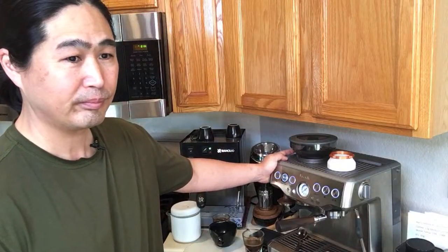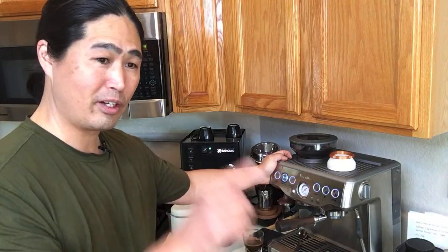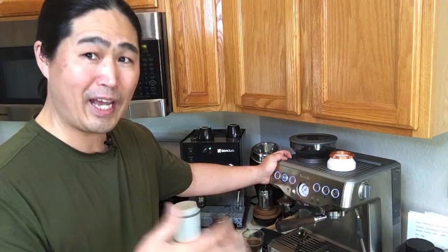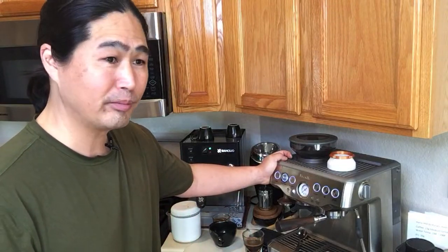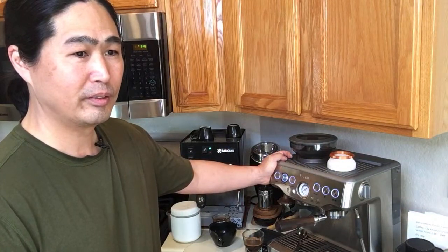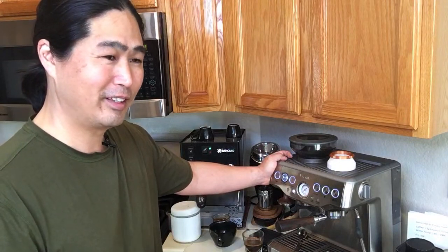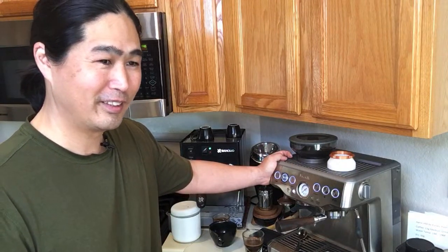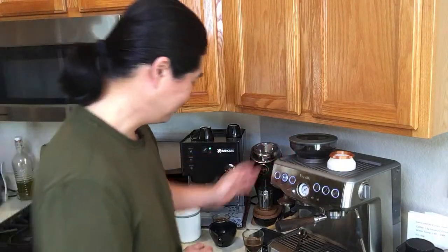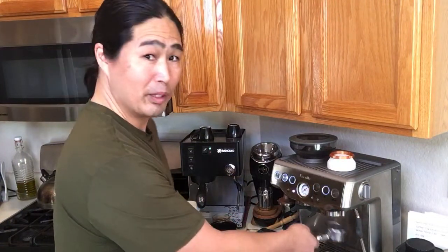Someone asked why I don't use the Niche Zero instead of the Breville built-in grinder. When using the Niche I always match it with the Niche grinder, but whenever I make videos using the Barista Express I use the built-in grinder, because I want to relate to you guys. I want to compare apple to apple. Justin pointed out that light roasts tend to be heavier because they have more moisture, and dark roasts are lighter because you dry out all the moisture — Justin is right, thank you.